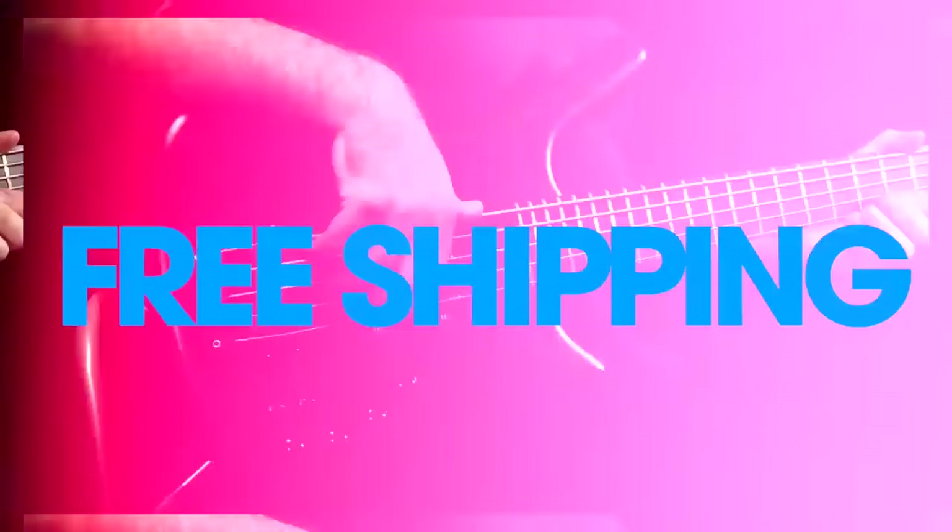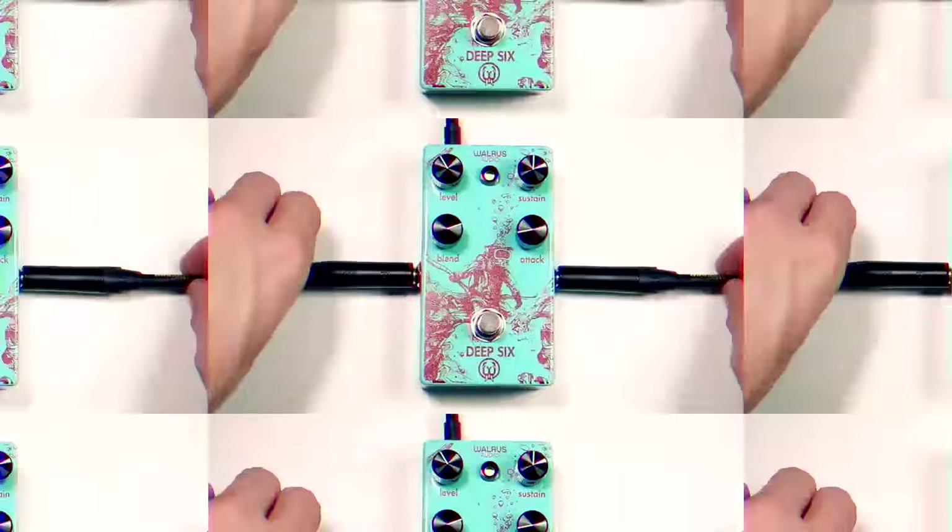Award-winning customer service. Fast, free shipping on most orders. Own the gear of your dreams today.